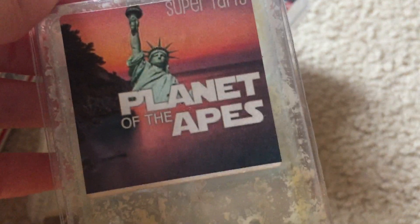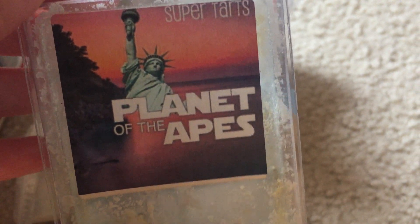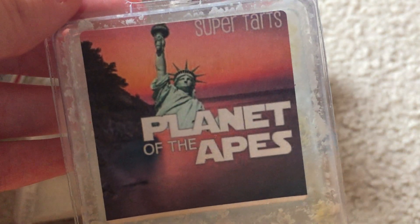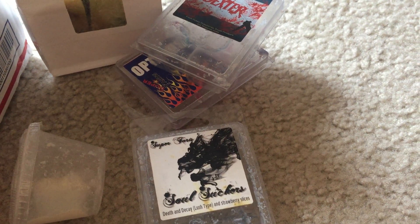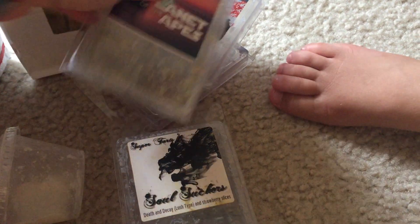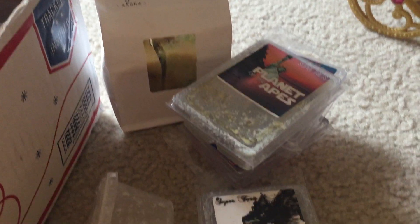Planet of the Apes — this is some sort of biolage blend. I want to say it's blue raspberry, biolage, and something else, but I don't have the scent notes. I put this in the spare bedroom and the kids' room and it performed really well. It has a very strong biolage note — I honestly don't even smell the other notes; it's basically just biolage.